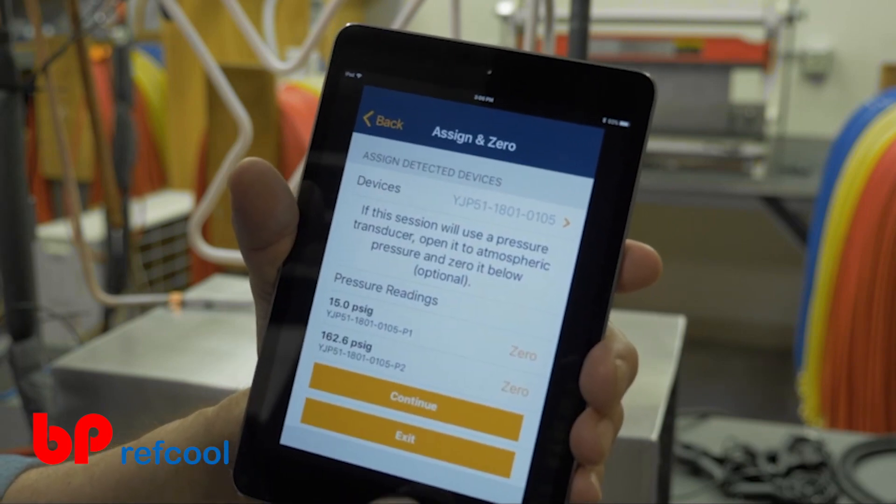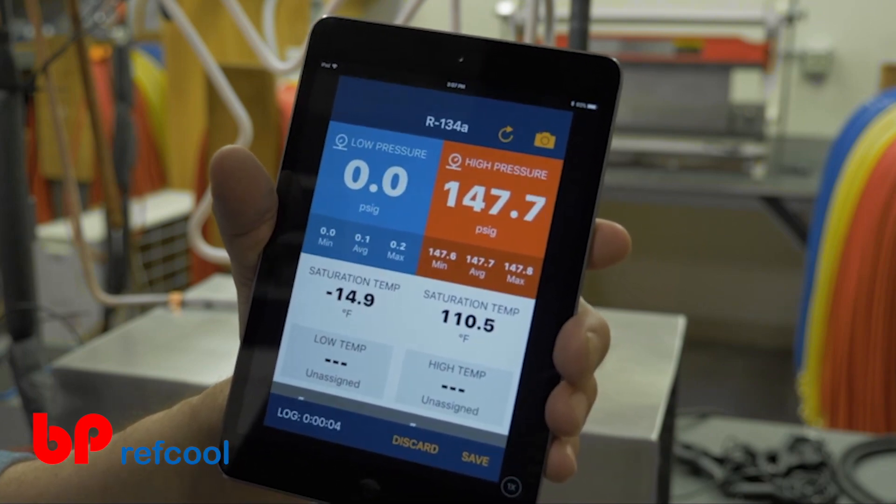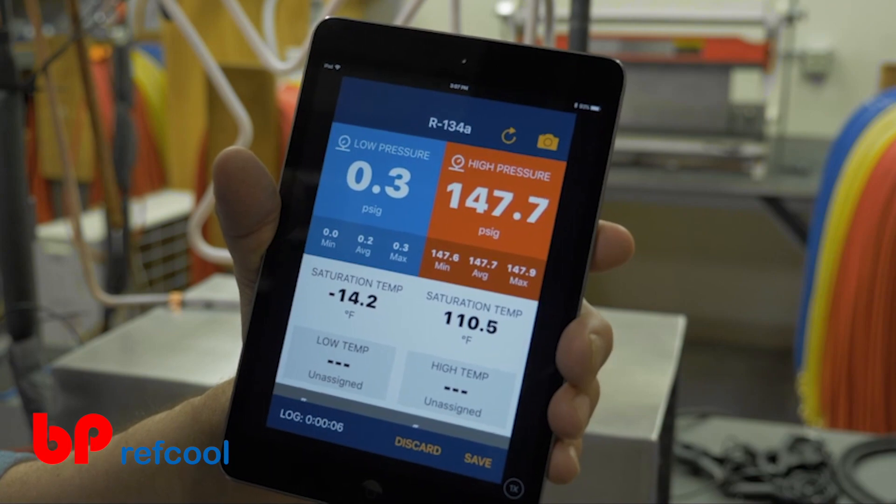Regardless of the readings session selected on the manifold, it will automatically send the data needed for the session selected within the Mantooth app.